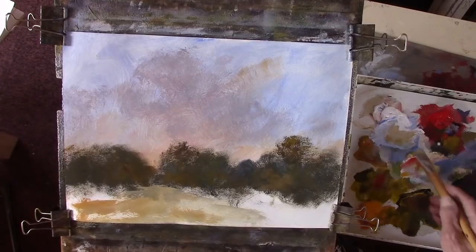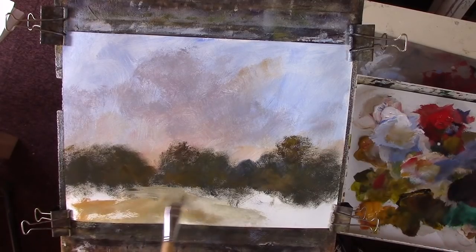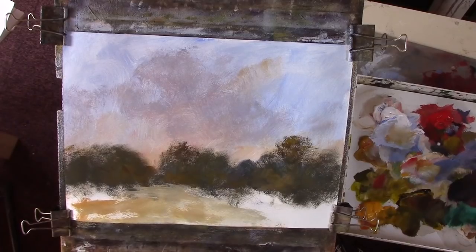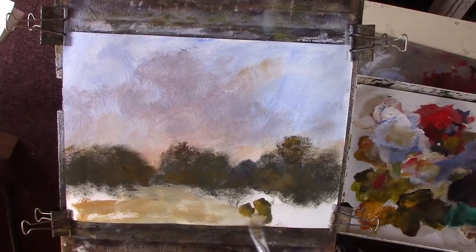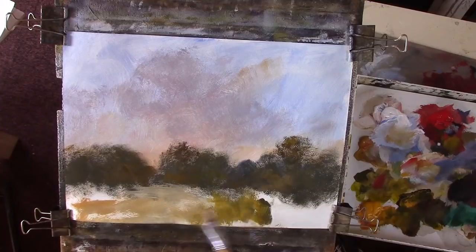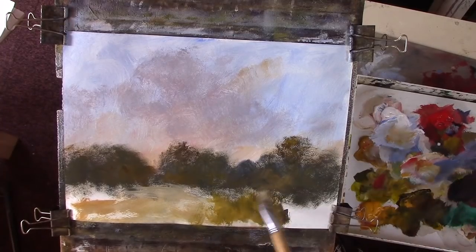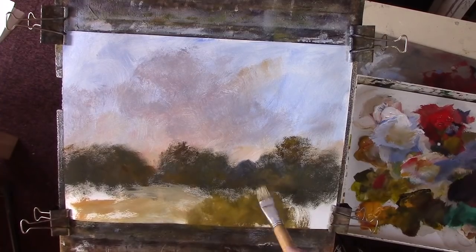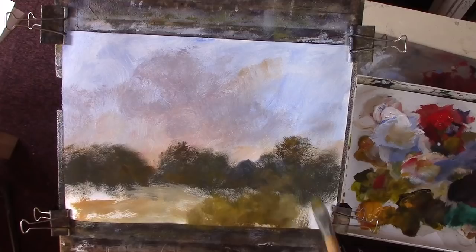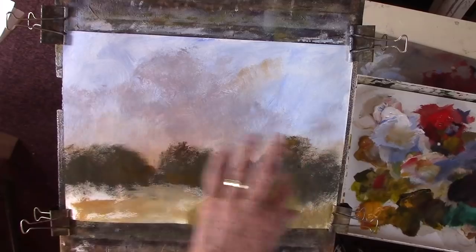We can put a bit of reflection down in there. I wonder if that's the right sort of mix - a bit of yellow. I'll put it in, get some brights in there. I'm going to get the masses on, then I can start differentiating between the planes.